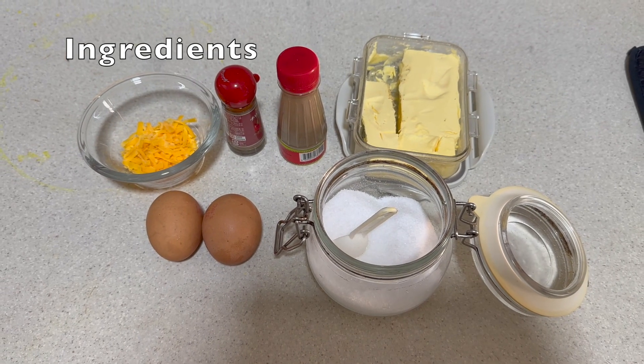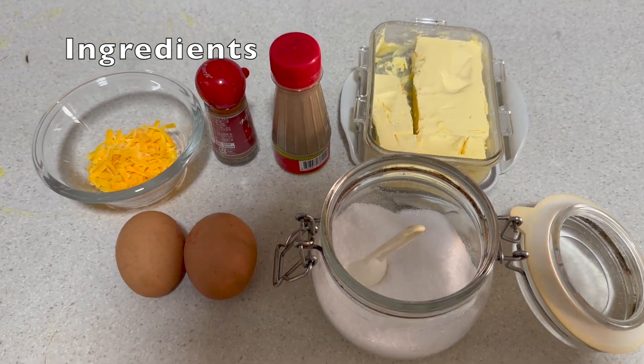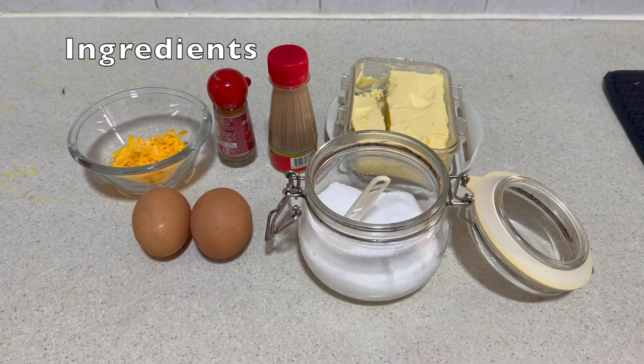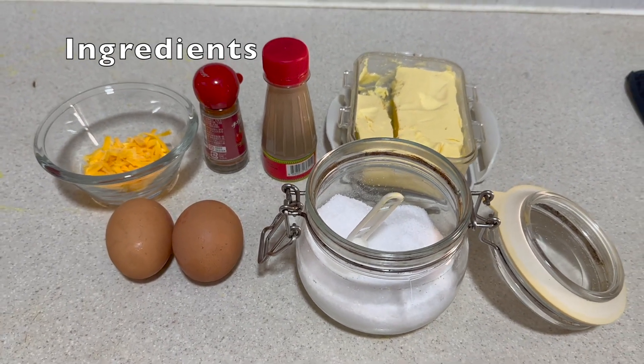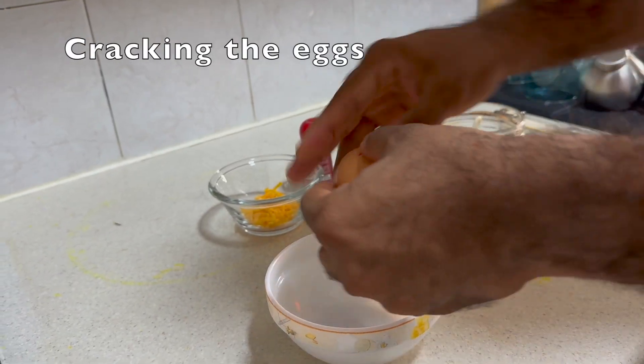Hey guys, today we're going to be teaching you how to make a yummy cheese omelette scrambled egg. The ingredients we need are cheese, eggs, salt, butter, pepper, and chili powder — optional.